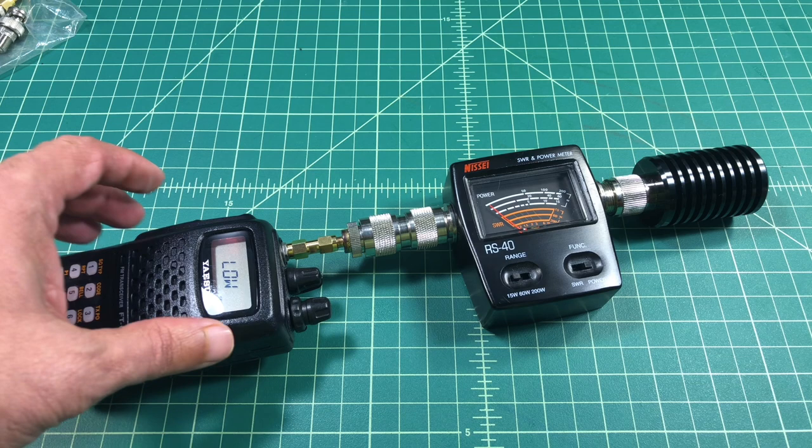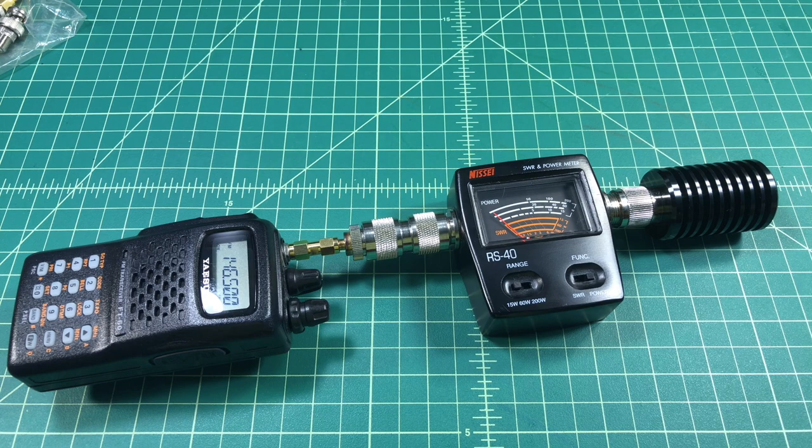Now I'm going to set it to low power, and you can see we're at about 1 watt, which is what we expected.